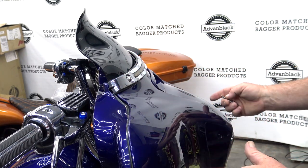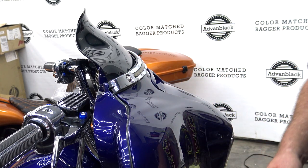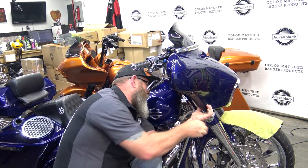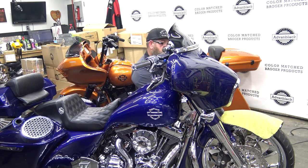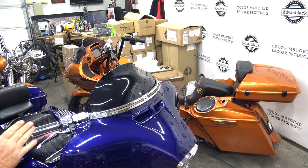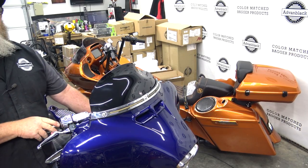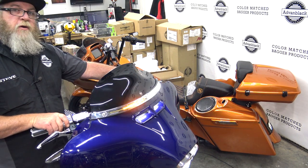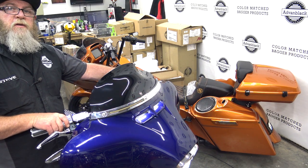We're going to fit those and then put our four remaining fairing bolts in. Once you have everything tightened up and secure, kick the bike on. Check to make sure that we have running light, and make sure that we have right and left turn signals.